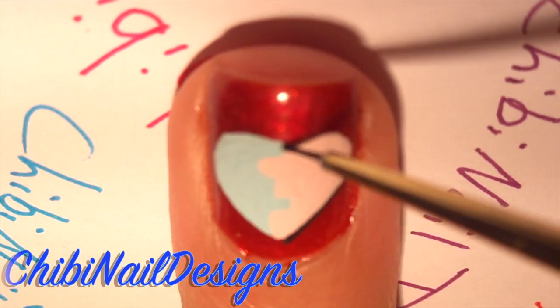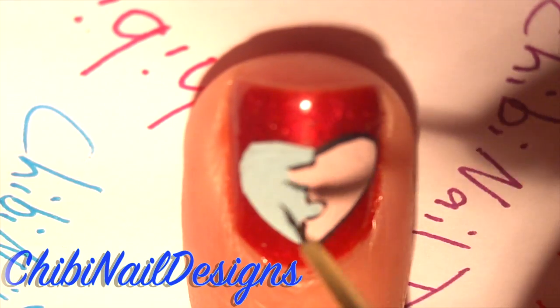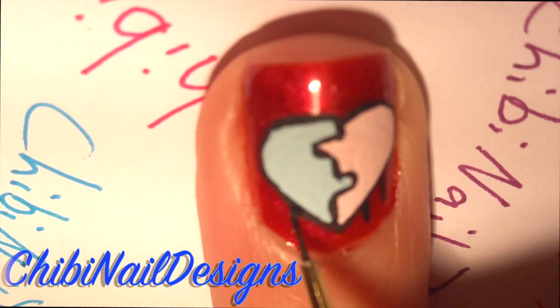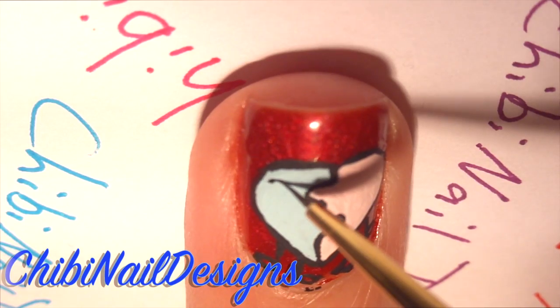Let's grab some black paint and outline the heart. Let's add some legs to bring them to life and give them a little face.